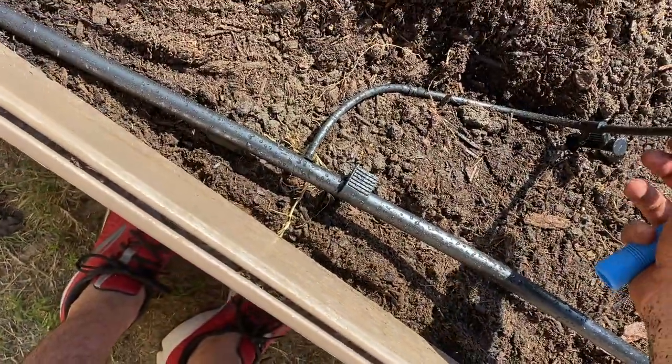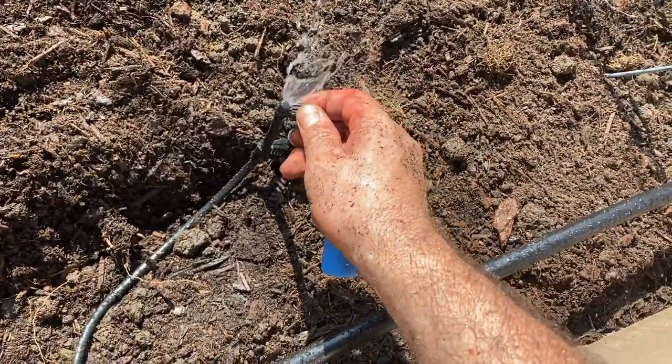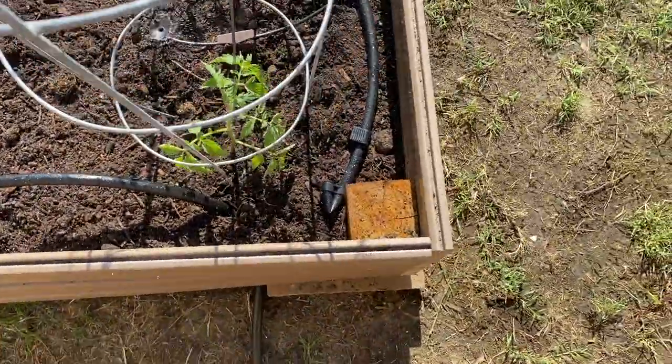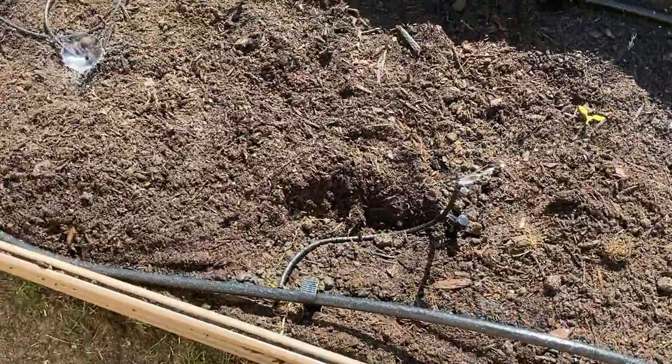Testing the sprinkler — maybe it needs to be pointed down. No, I just needed to change the orientation a little bit. It's pretty good. It needs to get water anyway.